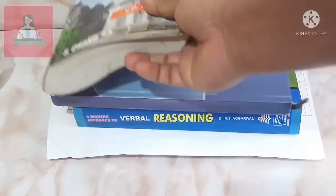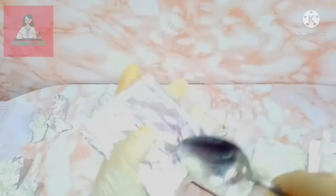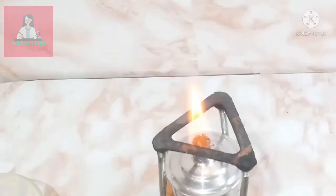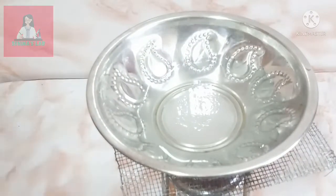Now keep three or four books on it. It should be kept for at least a whole day. After one day, open all the covers and take out the oil using a spoon into a glass bowl. Before that, remove all the dried petals from it. Then light the spirit lamp and heat the oil with the double boiling method.